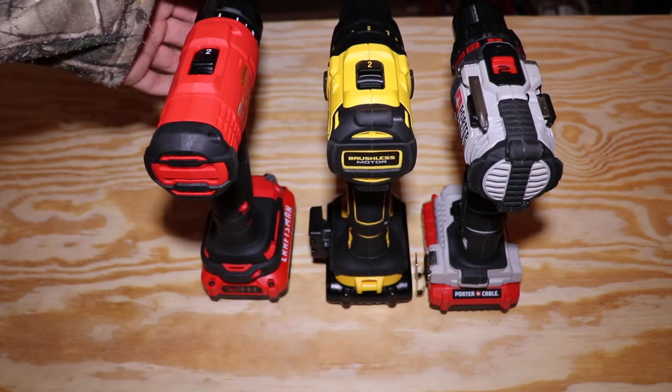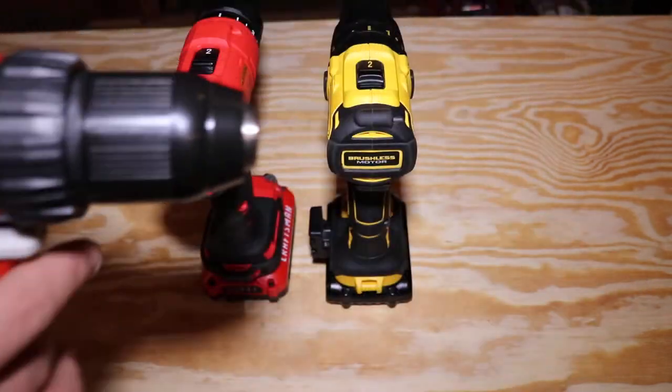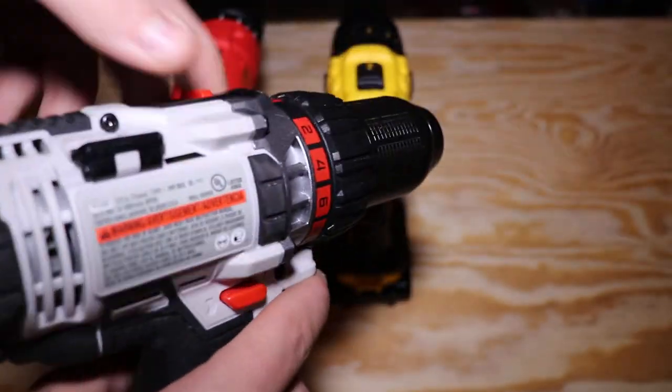With the light, both the Porter Cable and Craftsman have a 20-second delay after the trigger. The DeWalt has no delay — you press it, it goes on and off immediately.